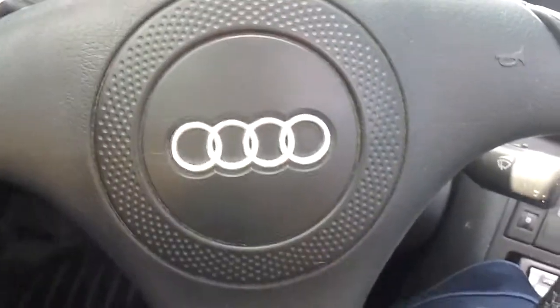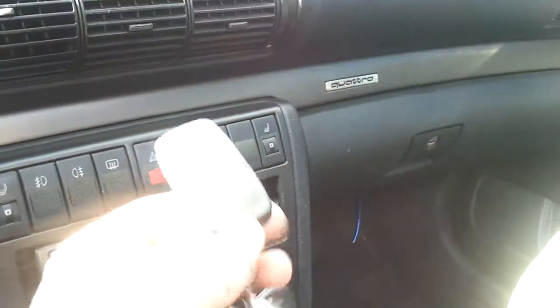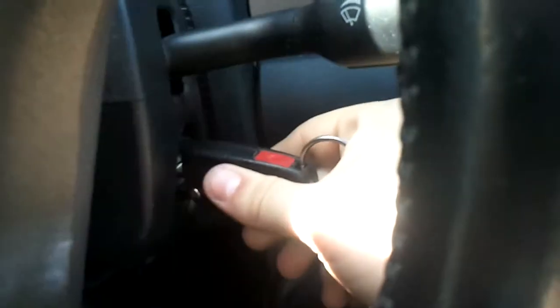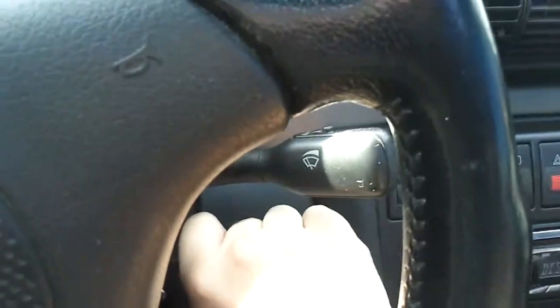This is my informative video of how to drive a messed up Audi. First things first, take the key, open it up, switch hands here, stick it in the ignition, turn it halfway, put foot on the clutch, start it.